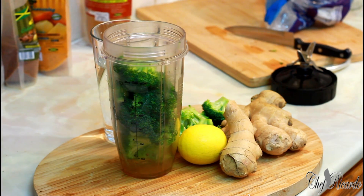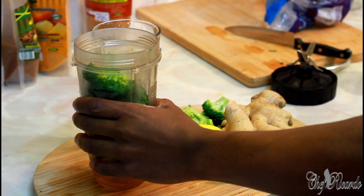Welcome back in the kitchen again with Chef Ricardo Cooking Show. It's amazing today in the kitchen - we're making a broccoli drink or broccoli smoothie. It's really good to have something healthy, especially in the morning before breakfast or in the afternoon, whenever you like to have it.